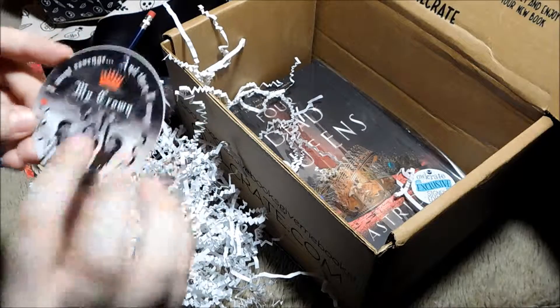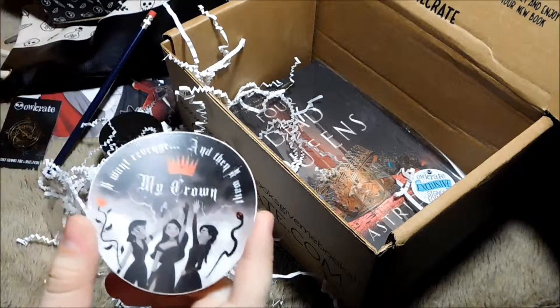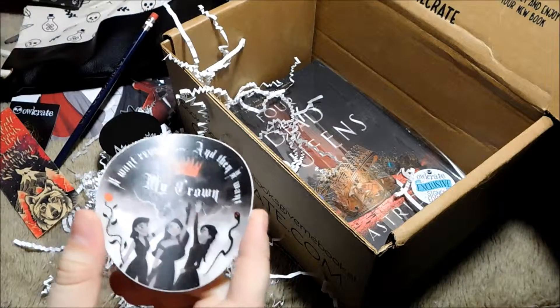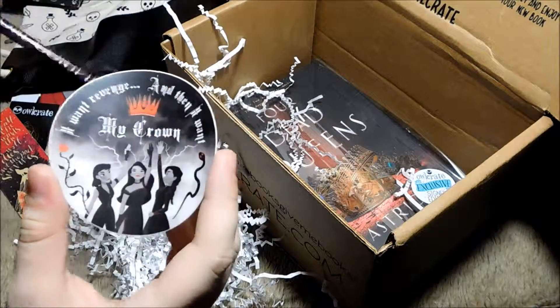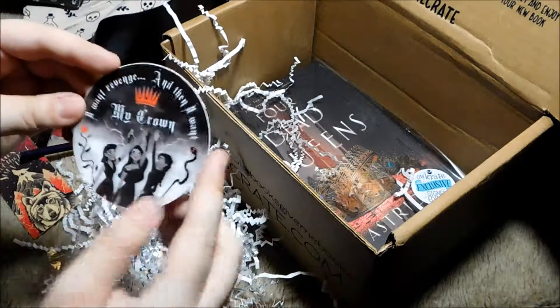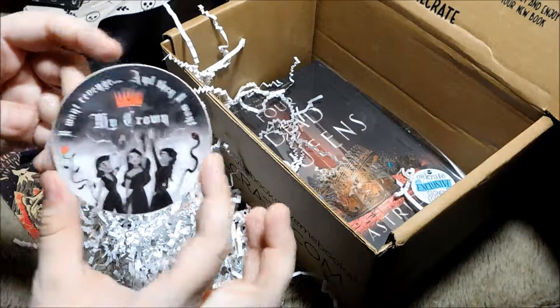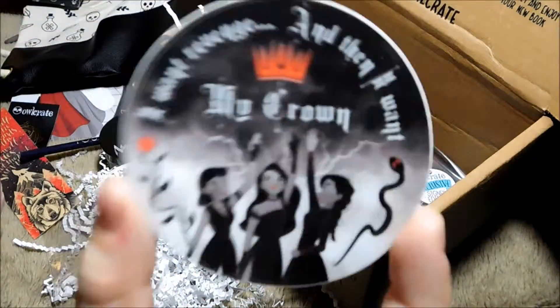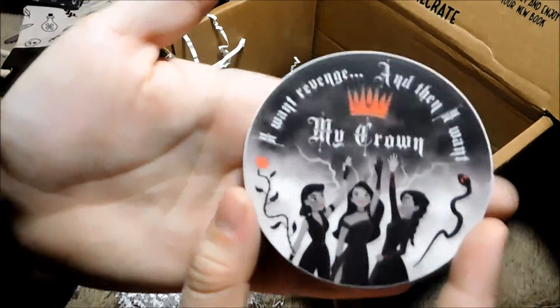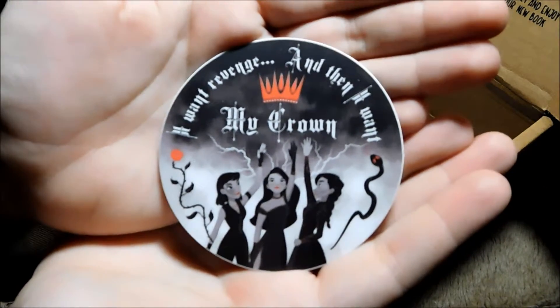Is this a sticker? Oh my god. Okay, so I'm assuming this is from the same... the four dead queens, or one of those queen ones with the sisters. I want revenge, and then I want my crown. Can you see that? Is it in focus? Look at that. Damn. We love a good sticker. We love a good bookish sticker.